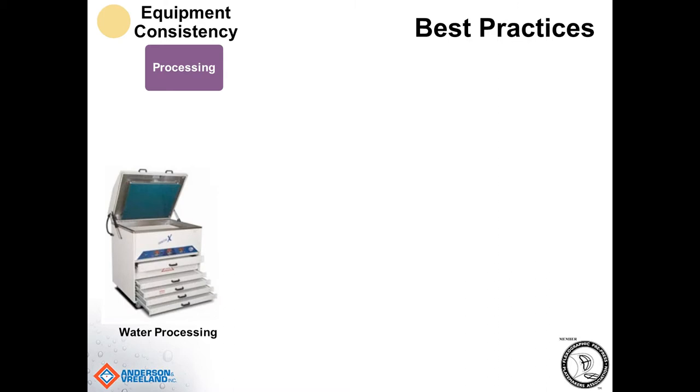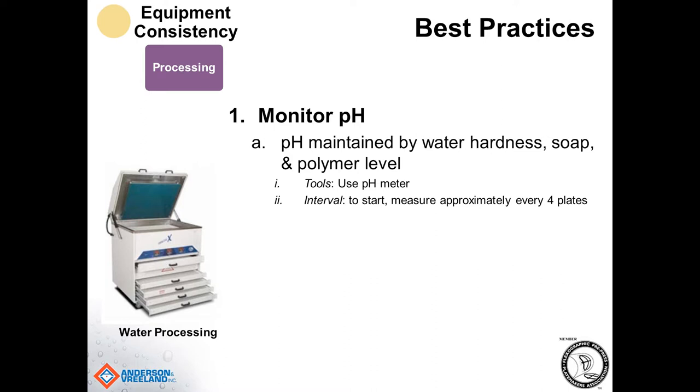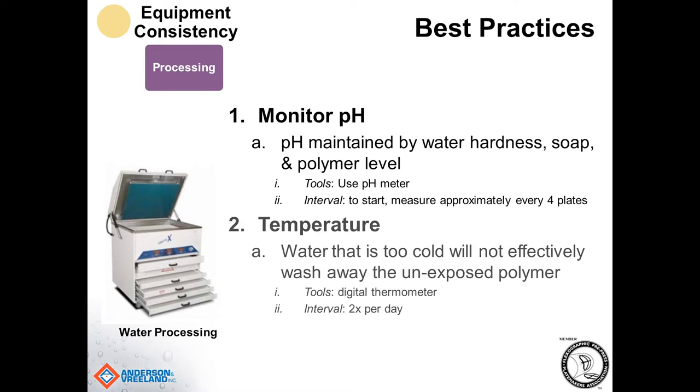If you're looking at a water wash processor, checks to do multiple times a day would include monitoring the pH of the device. pH is maintained by water hardness, the soap, and the polymer level within the water. The tool needed for that is a pH meter, and the best interval to start would be about every three to four minutes to determine how much polymer is getting diluted into the water. The second thing to check is the temperature of the water, because water that's too cold will not be able to wash away the unexposed polymer. Use a digital thermometer and check that morning and afternoon.